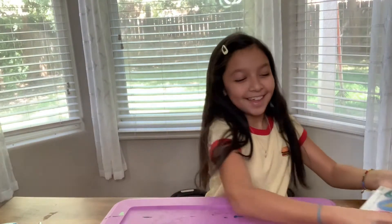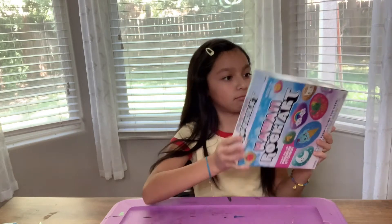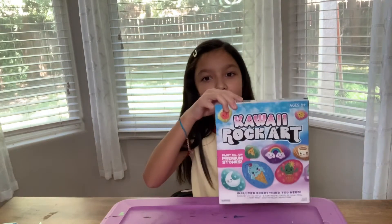Remember me? So today, you might have already seen the box. Today we're doing rock art.